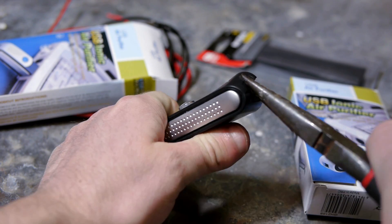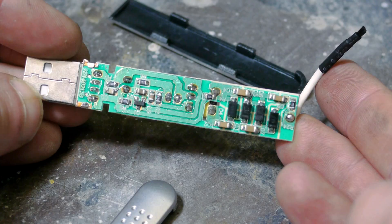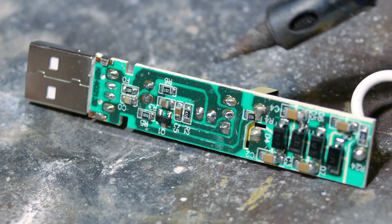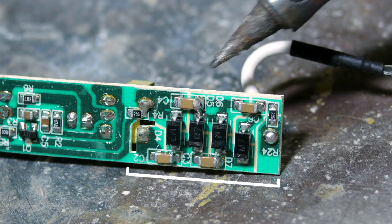I start by prying open the case, which takes very little effort, and we can now get a look at what's inside. My electronics knowledge is pretty basic, but what I believe is going on here is the first half of this board is converting the DC power from the USB into AC, which is then fed through a chain of voltage multipliers.